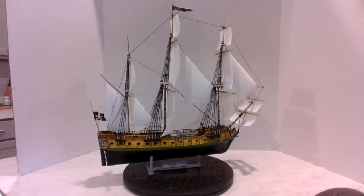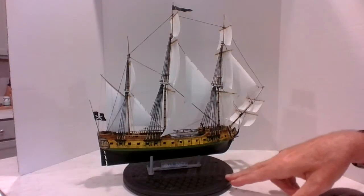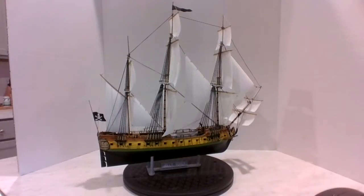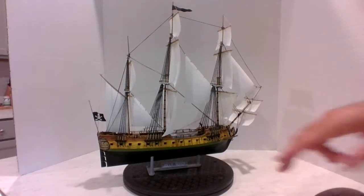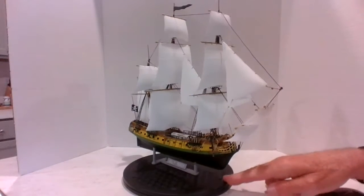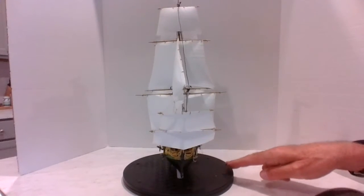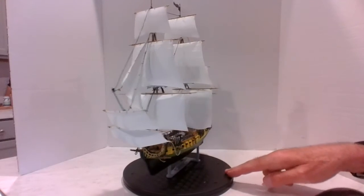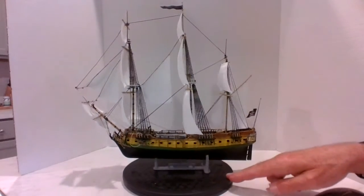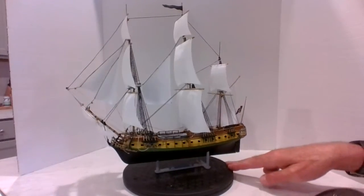Hi, it's the Mystic Modeler Bruce from the kitchen, shooting video of the Jolly Roger. I think you can see it a little bit better. It's not gonna be a long video — I just want to show you what it looks like. It came out really nice, as you can tell from the other day. This will be a real short one.